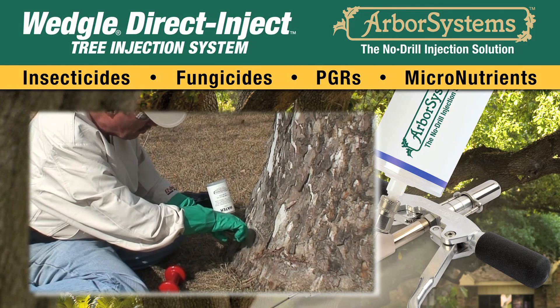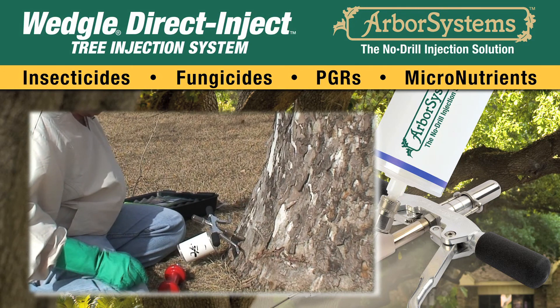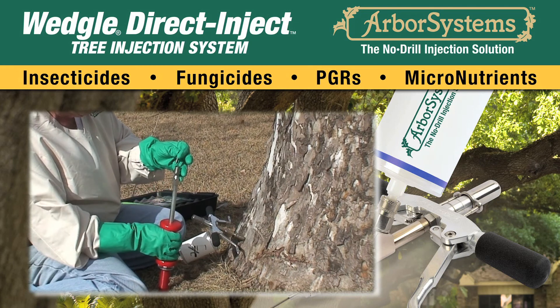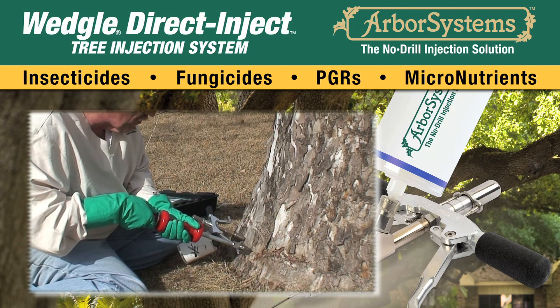Leave the injector attached to the portal and rotate it out of the way of the next injection. The next injection site will be done by following the process just described — setting the portal and injecting the tree.